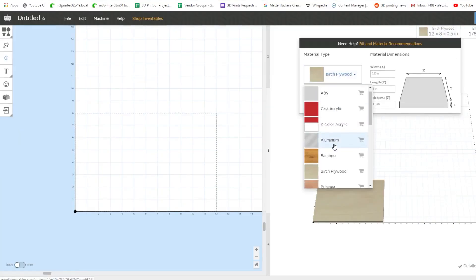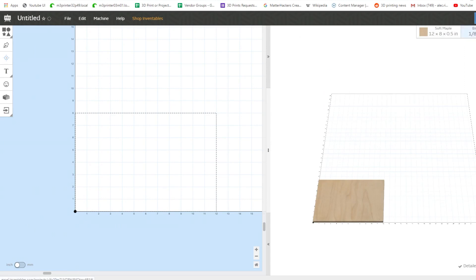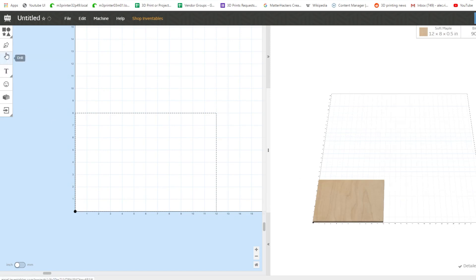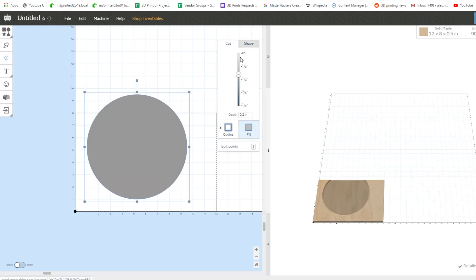So let's jump into Easel and design something. We have our different material choices — I'm going to pick Soft Maple; you don't have to be exact with this, but it's a good starting ground. Since we're using Pro, I can select the 90-degree V-carving bit. Then I'll use a circle to get a rough dimension of the workable area of the wood — about eight and a half inches in diameter, with the depth set to 0.1 so I have a representation on the right side.